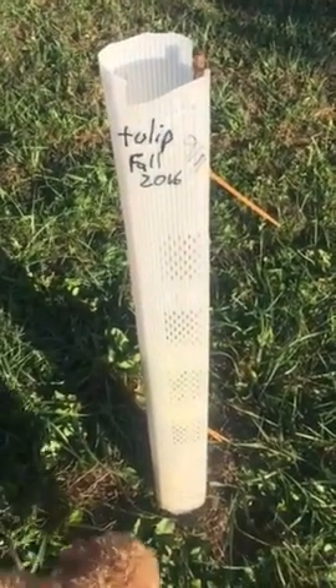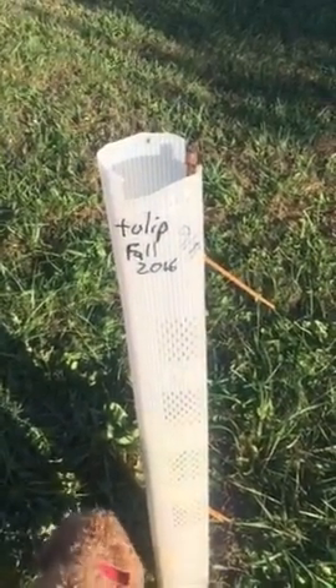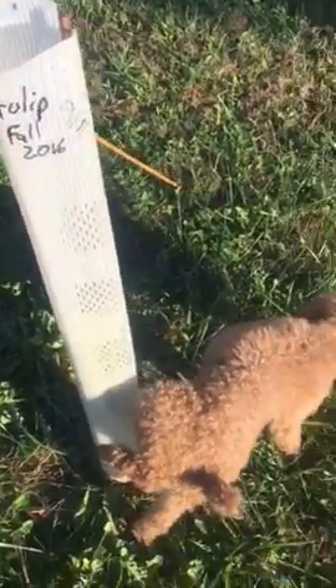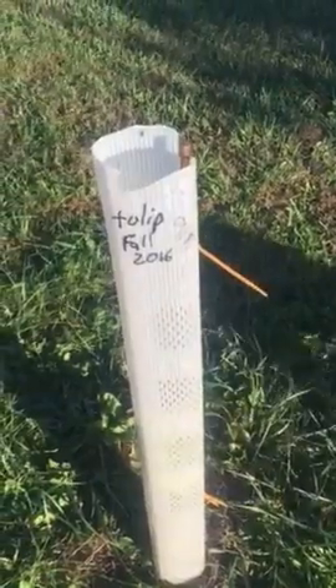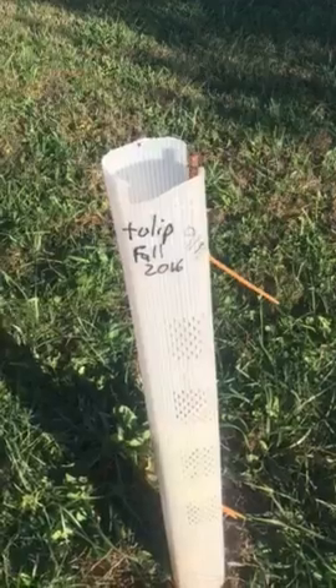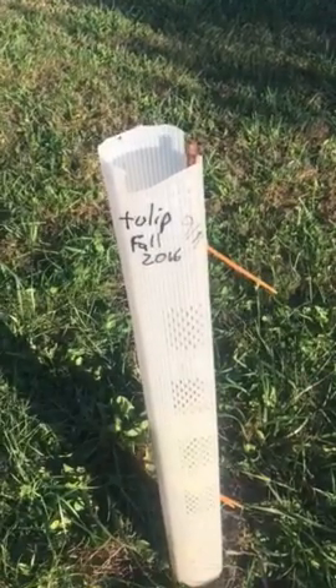This is an example of one of our tree tubes here. This was actually a six-foot tube I cut down to three foot. Jake's peeing on it right now, watering it — thank you, Jake. We planted this this fall. It's a 9/11 tree, planted on September 11th in honor of the 9/11 attacks.